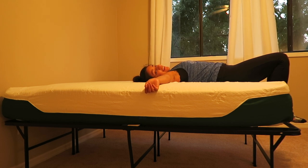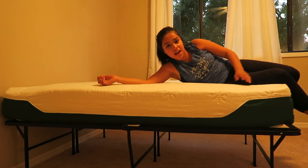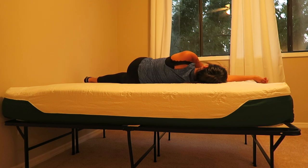This feels amazing. It's not even all the way expanded and I already love it.